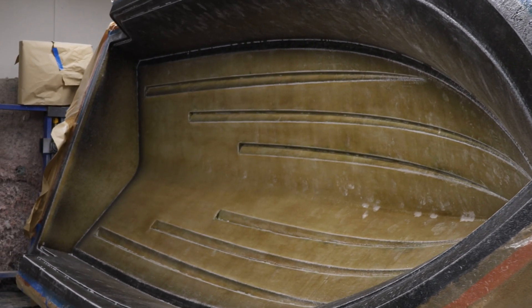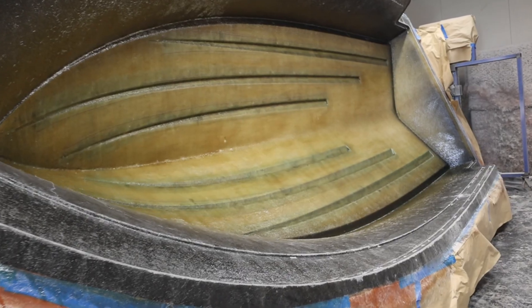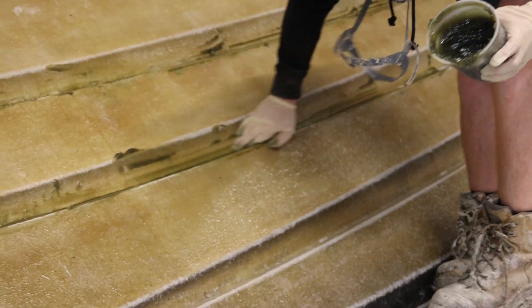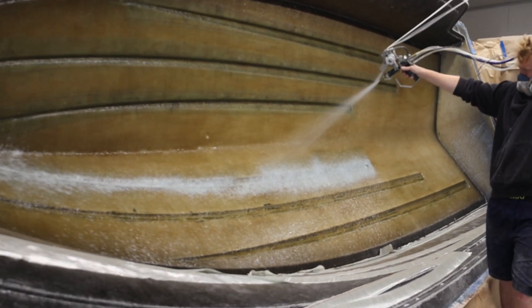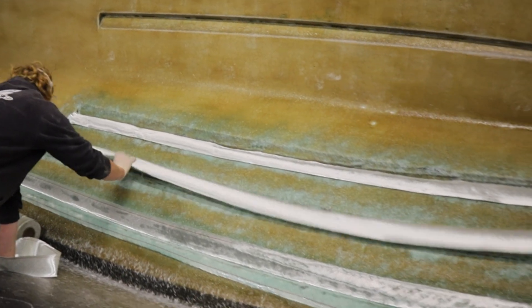We just did the tie layer yesterday. The boys have bubble checked the tie layer, making sure there's no air between our fiberglass and our gel coat, and they've prepped the whole hull. Now we're going to set up to do the strakes — lay up the strakes only — ready for a main layup tomorrow, so we do a little bit of a main layup in the strakes so tomorrow we can bog it and do a full main layup over the whole hull.